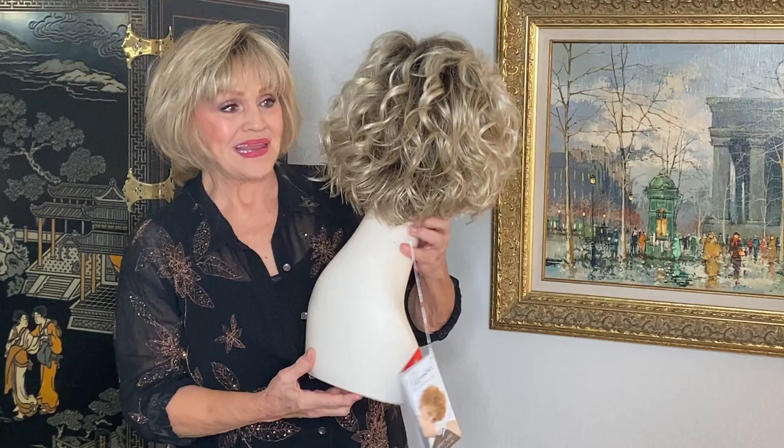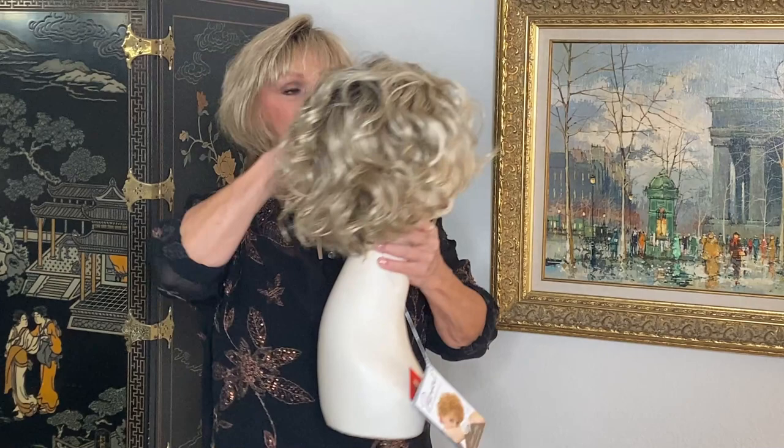Movie Star by Ellen Vila. Isn't she gorgeous? Big barrel curls, piecey waves.